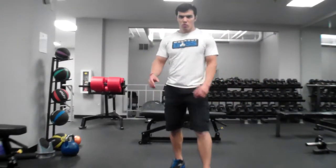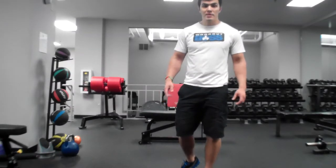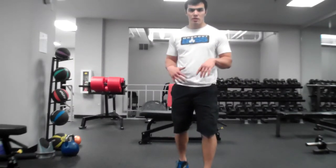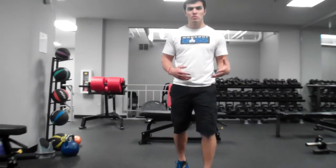Hello guys and girls, this is Chris Aiello, Workout Boss and personal trainer. I'm going to demonstrate some stability work. I like to focus on stability to help prevent injury and so that people can have a little bit more control over their muscles.